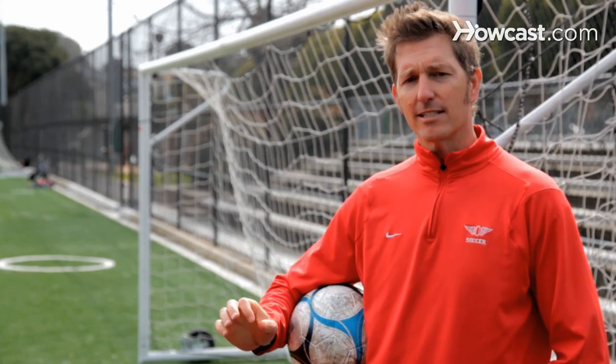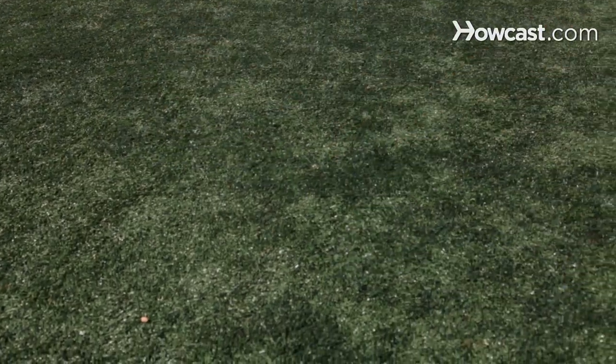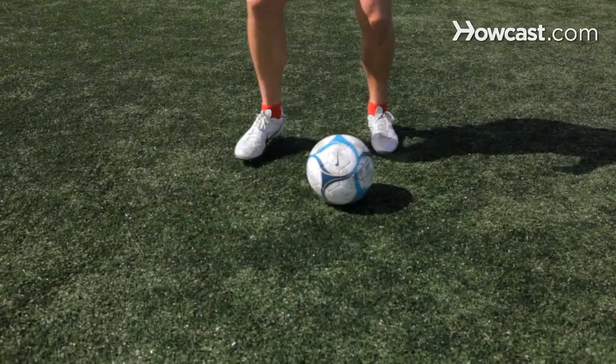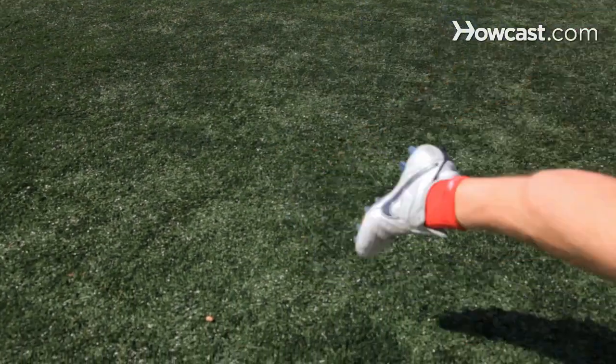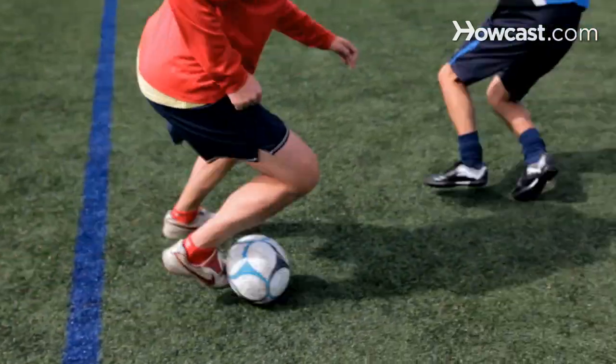The Matthews cut. This is a cut that you actually move the ball. One, two. You're going to take the ball with the inside of the foot, or the big toe, take a little touch and then push it by the defender with the little toe in the space that you created by the big toe touch. So it's a big toe touch followed by a little toe touch. Made famous by the English winger, Sir Stanley Matthews. The Matthews cut.